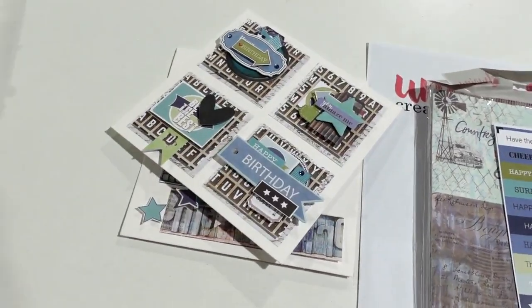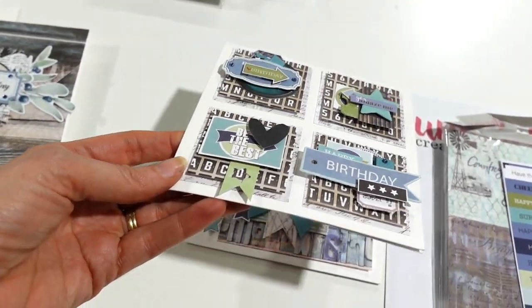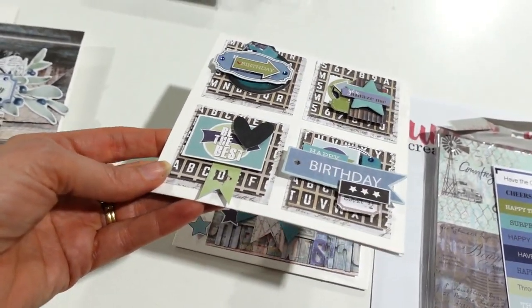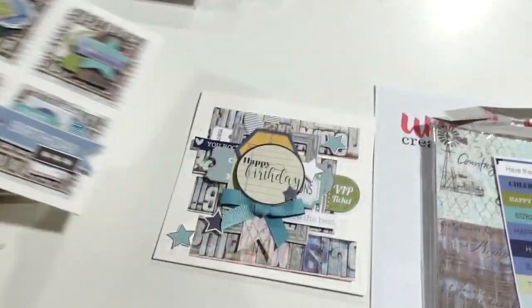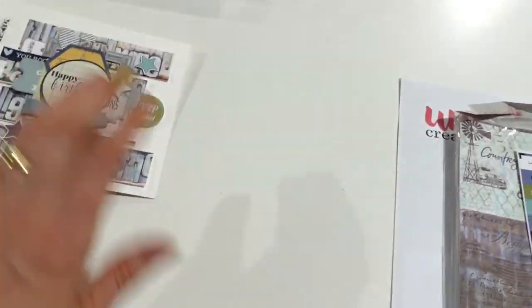These are great cards just to throw in your stash for the men in your life. You could easily give this to a boy of any age from five up. I think they are super easy to make.